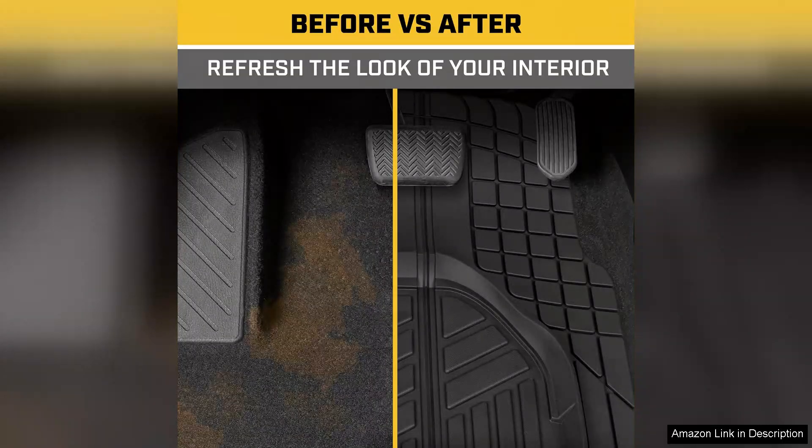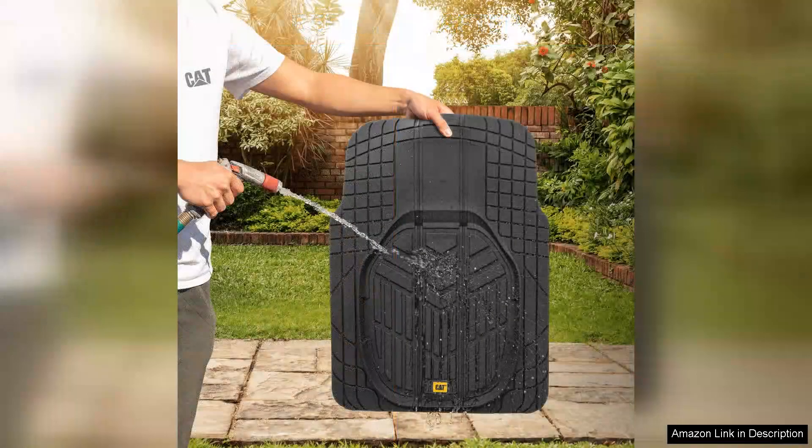I also want to highlight the all-weather capability. Whether it's rain, snow or sunshine, these mats hold up incredibly well. They've withstood all types of weather conditions without showing signs of wear or fading.